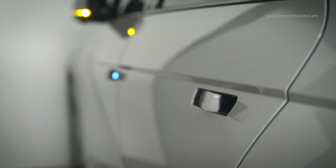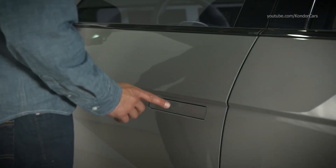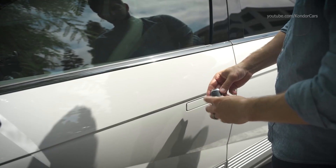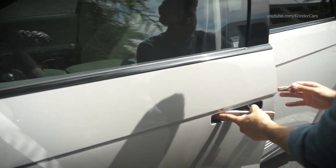The two-press unlock feature can be customized to determine which doors unlock when using the smart key or handle unlock feature, or when using the approach unlock feature. If the vehicle battery is drained and the electronic locking feature is not working, you can still unlock the vehicle.